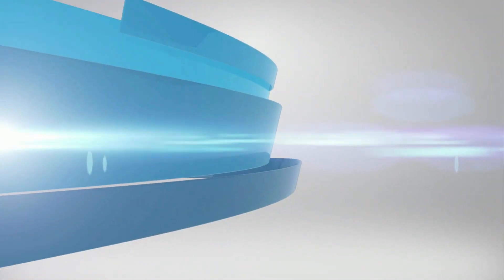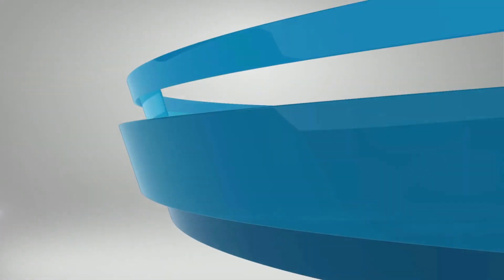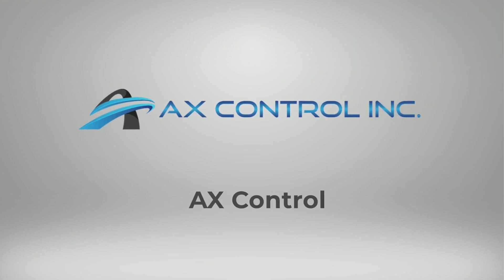Welcome to AX Control, the leading global supplier of pre-certified and new surplus industrial automation equipment.